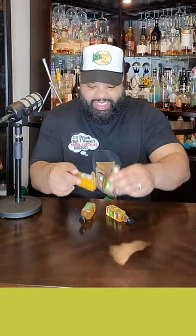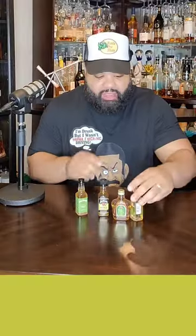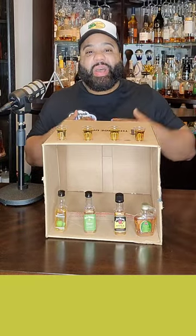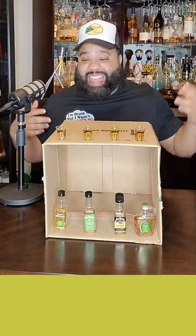I got them! Y'all told me to do a blind taste test of the apple whiskeys and I got all three of them. I even threw in an extra bonus with the Evan Williams. My wife's gonna pour them up and we're gonna do this blind taste test. Y'all already know which one is the best in my opinion, but since y'all wanted me to do it blind, I just gotta do it blind.